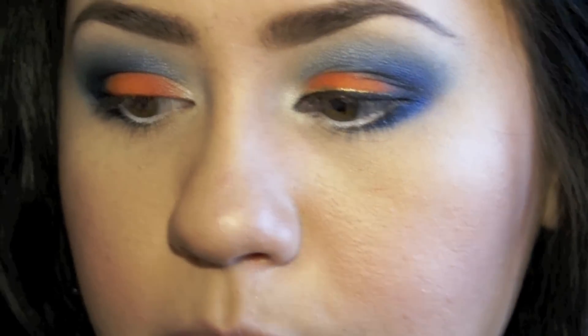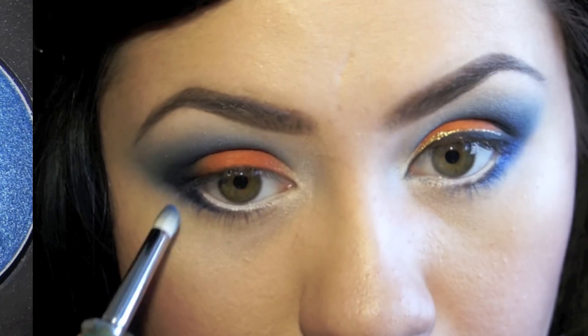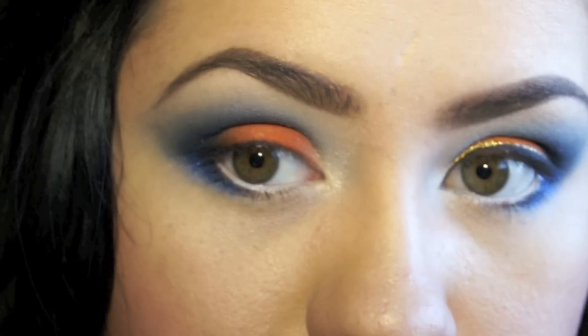Just to make the eyes appear a little bit whiter. Then I'm going to be taking my smudger brush and taking fresh water again, placing it right under the eye, bringing out that really beautiful blue. I love it because it's a really deep blue color.